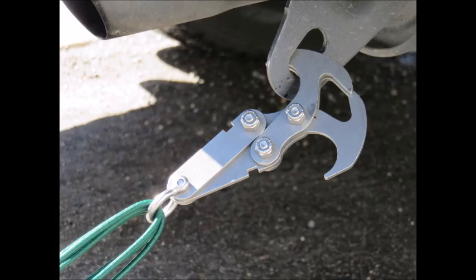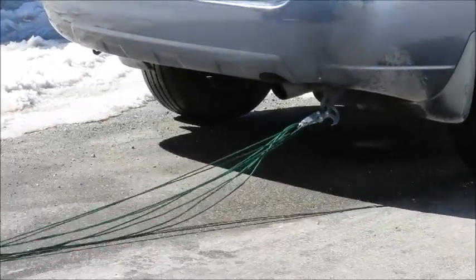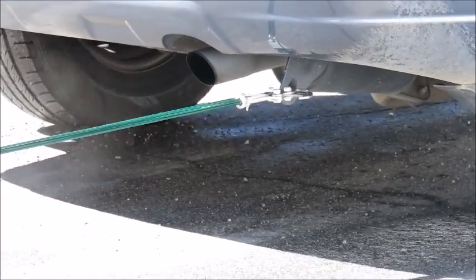The next step was to try the 750 paracord I had. I doubled it up four times, which gave me eight strands between both vehicles, and you can see that it was enough to pull it out — though the front of the vehicle actually shifts if you're looking.